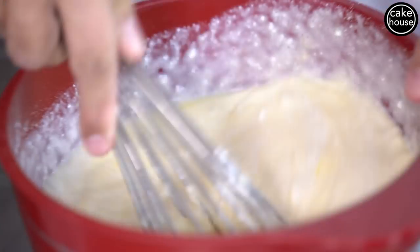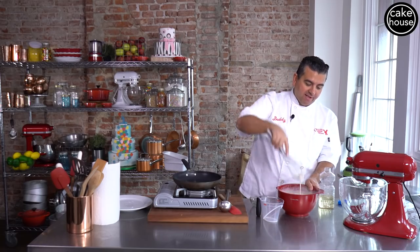That's the secret ingredient because what that's gonna do is make this cake batter a little bit more liquidy. So I'm just gonna whisk this up. I'm making the crepe!